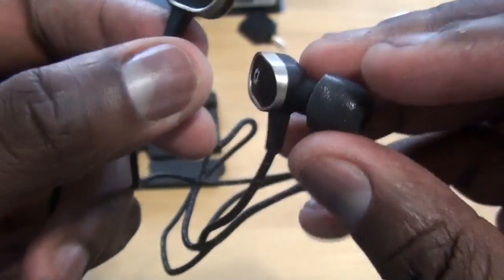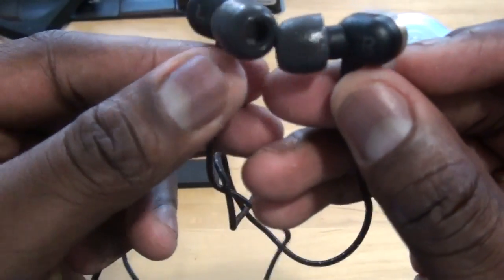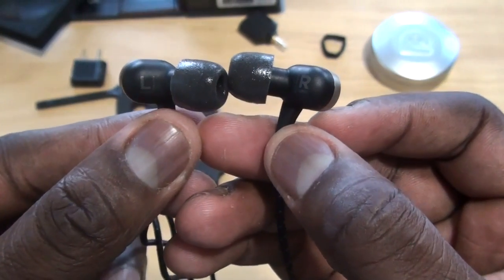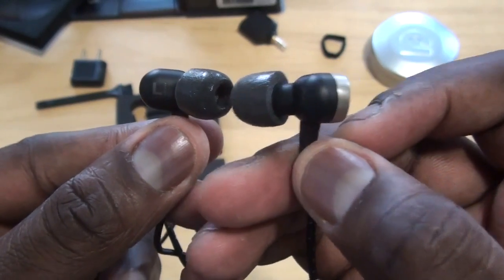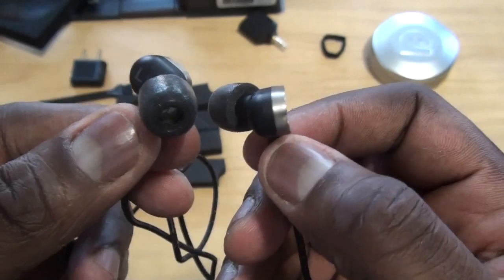We're going to try these out now — you can see the left and right sides. We'll give you a solid idea of what we think about the AF78s. If it's any indication based on the AF45s and AF33s, I think these will live up to expectations, but we'll see how it works and let you guys know very soon.